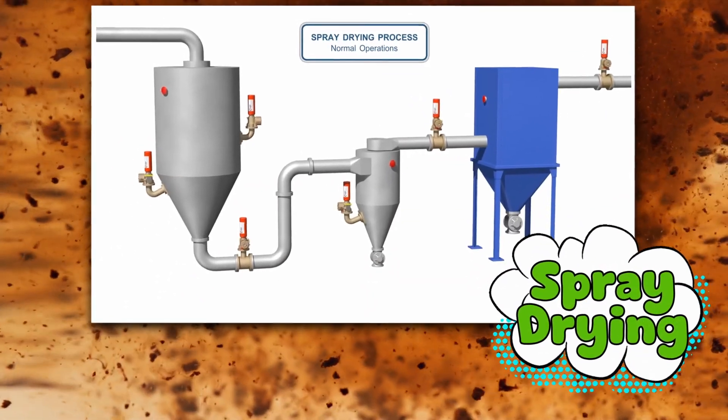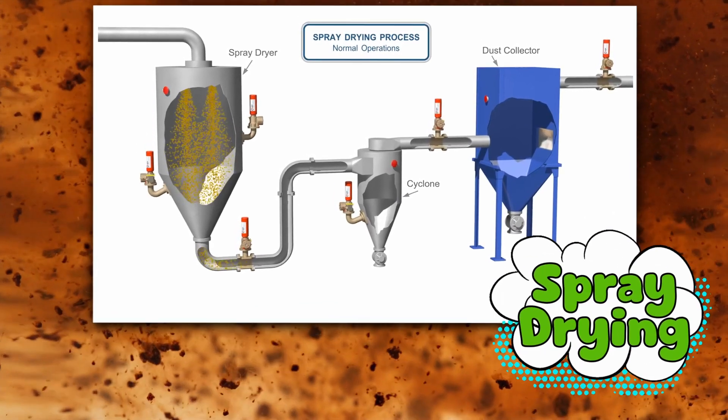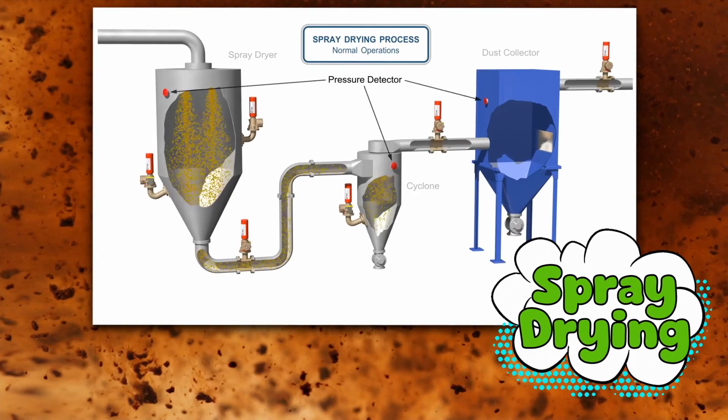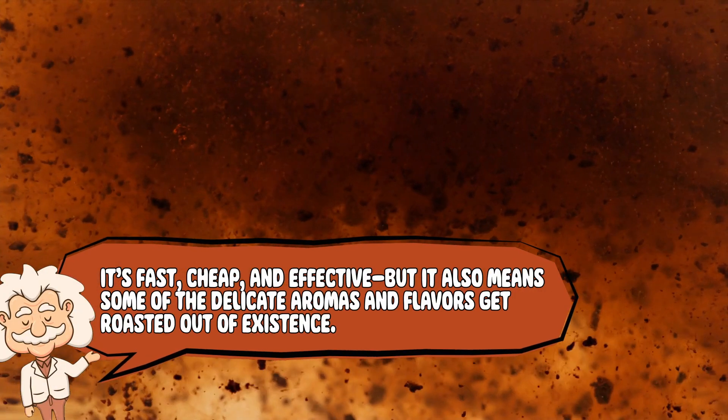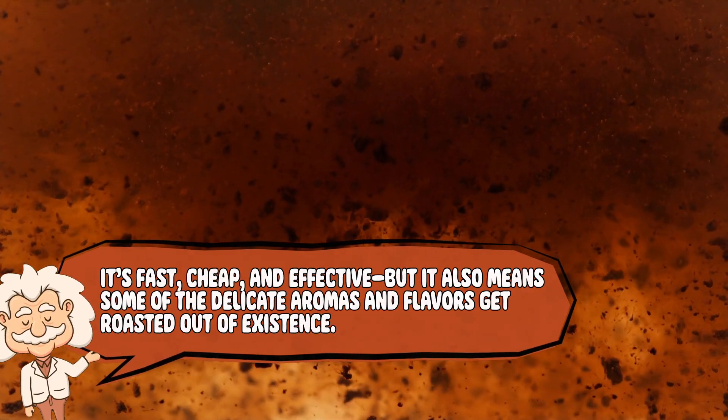The most common way to do this is spray drying. Picture a giant industrial hair dryer blasting hot air at liquid coffee, turning it into tiny powdery particles in seconds. It's fast, cheap, and effective, but it also means some of the delicate aromas and flavors get roasted out of existence. The result is a fine powder or tiny granules that dissolve quickly in water, giving you a decent cup of coffee in about 10 seconds flat. It's the no-frills version — like coffee that shows up to work in sweatpants. Gets the job done, but it's not trying to impress anybody.